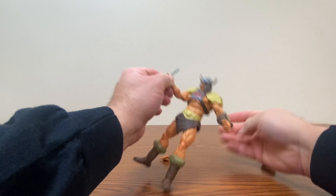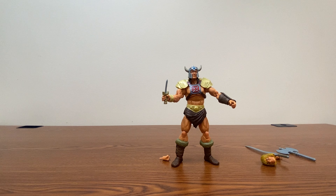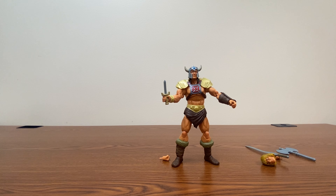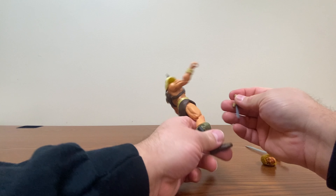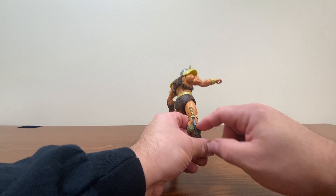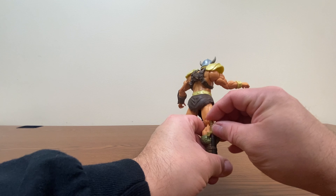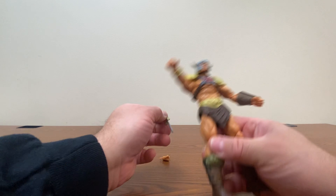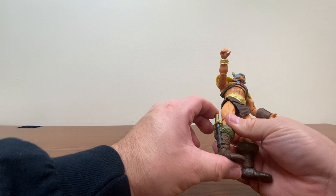His little dagger can go into his hand if you want — so if he gets into a knife fight, he can kick some butt. We can also put that in the little sheath on his leg. You'll notice the fur is designed to not be in the way of the knife going down there, although it does look kind of weird when it's not in place.